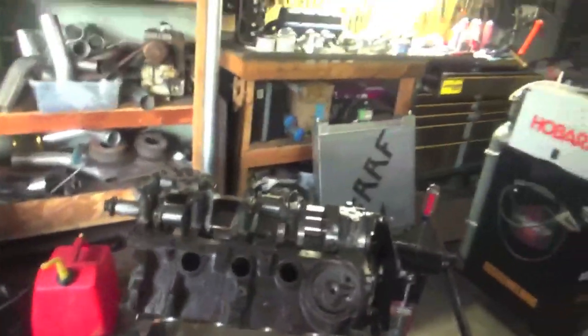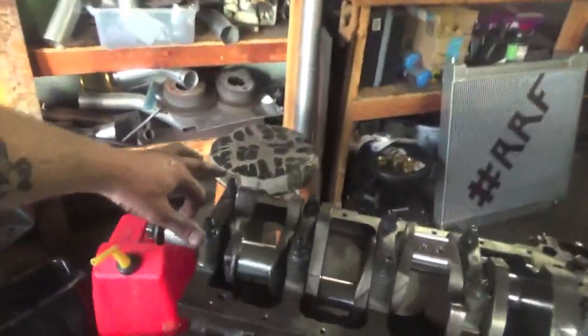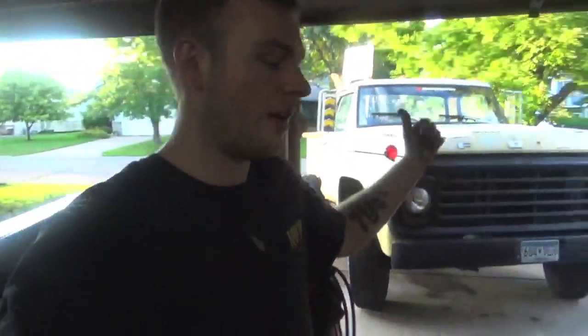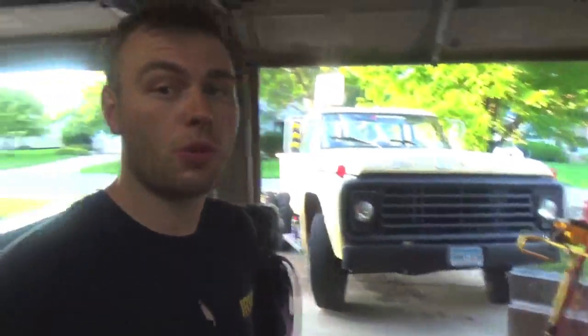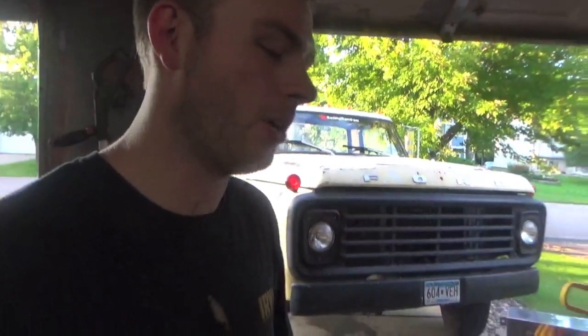All right guys, so you guys saw me install and torque down all the main caps on this 5.9 Magnum. You guys also saw me clean the block extremely well in my driveway, lube the bearings, and torque it up. I did not check main specs because I've checked the main clearances on this thing probably a hundred different times — I've had this engine apart multiple different times using these same bearings, so I know exactly they're at 2 thousandths.